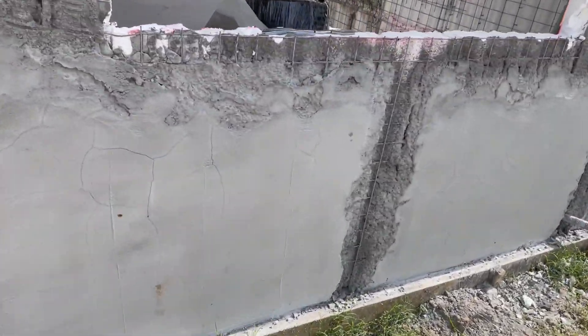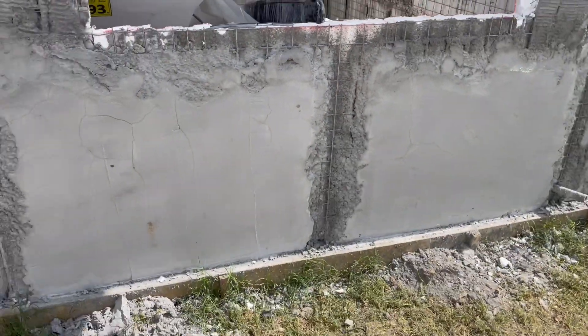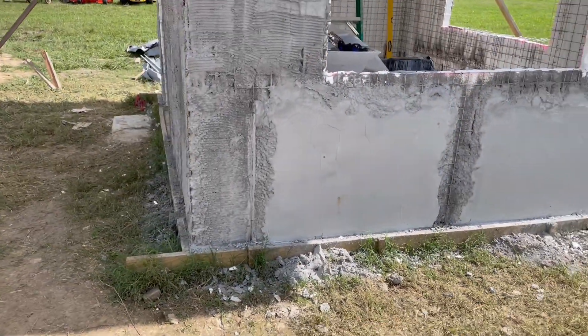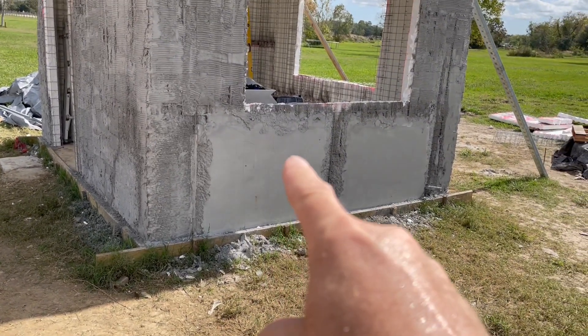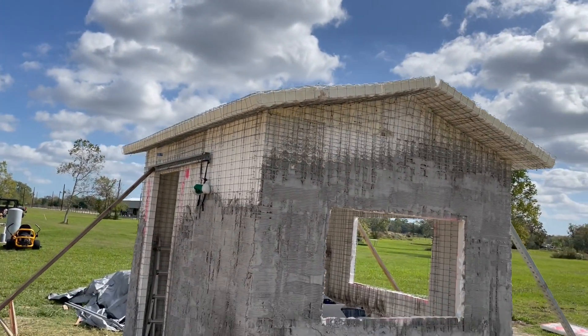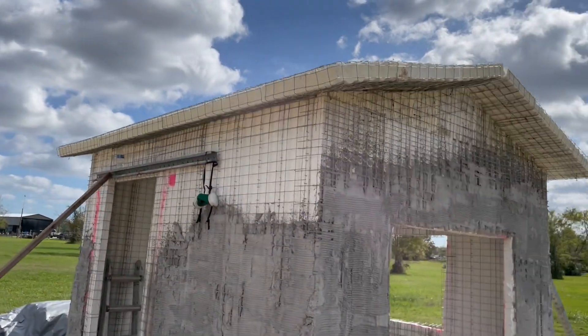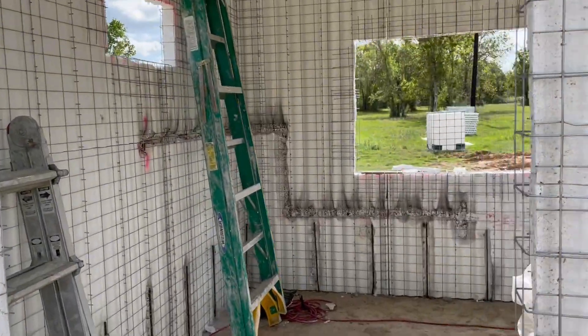You can see on this side we've already taken off the PVC pipes. So next time we spray, we'll fill those in and this whole thing will be smooth to the same thickness that you see here. We also spray inside and outside walls and ceiling and roof, so we'll have one monolithic structure.